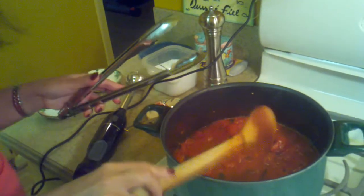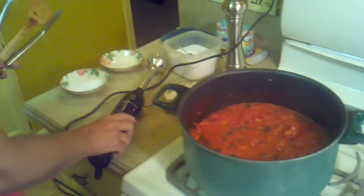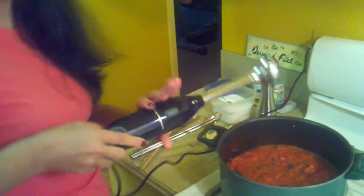Now I'm going to use my favorite toy here — my immersion blender. I use this for soup, for sauce, for so many things. I'm going to blend the sauce right here in the pan. If you don't have an immersion blender, you can use your regular blender — just be very careful not to put the tomatoes in when it's too hot, because the steam can make a really big mess in your kitchen. So let it cool a little bit, and then just blend everything together with the herbs, everything.